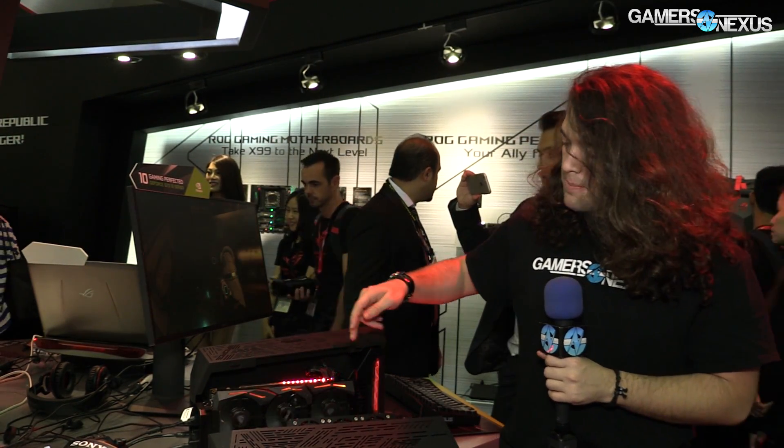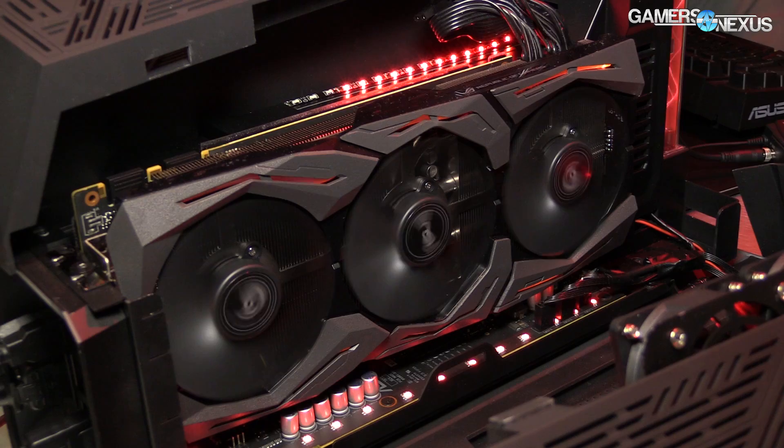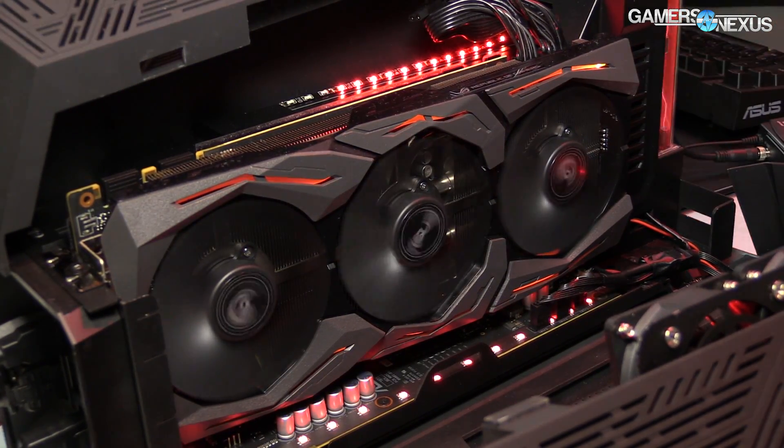The heat pipes on the card are eight millimeter pipes — there's a couple of them, I did not count, but you can see a couple of heat pipes running through the system. There's a massive aluminum heat sink on top of the GPU, and over here on top of the VRM, the VRAM modules are somewhere in this area, which are also covered by the alloy heat sink.